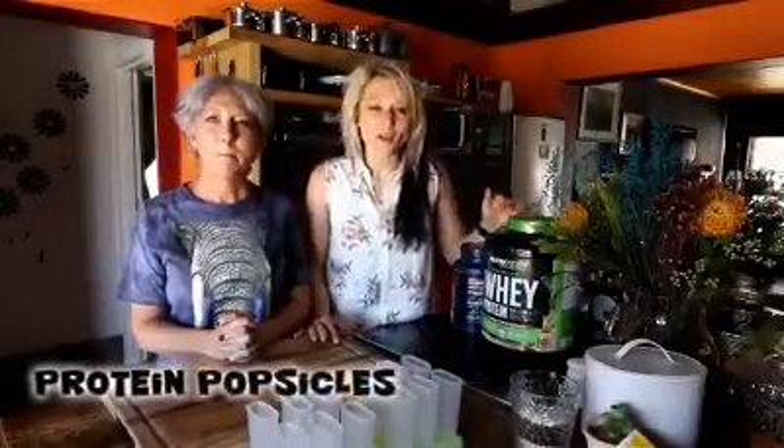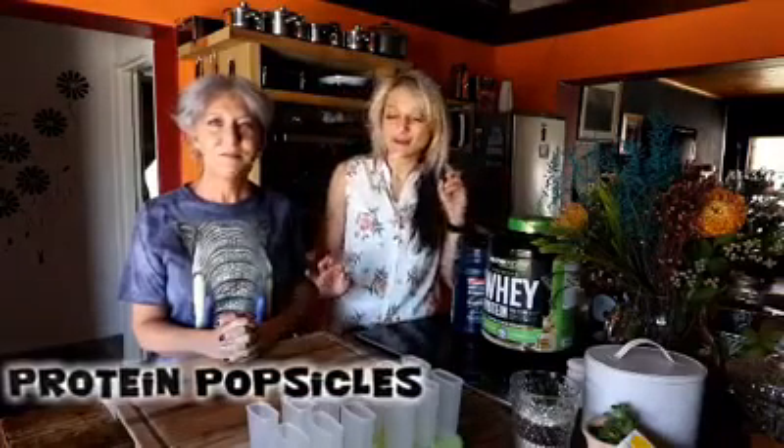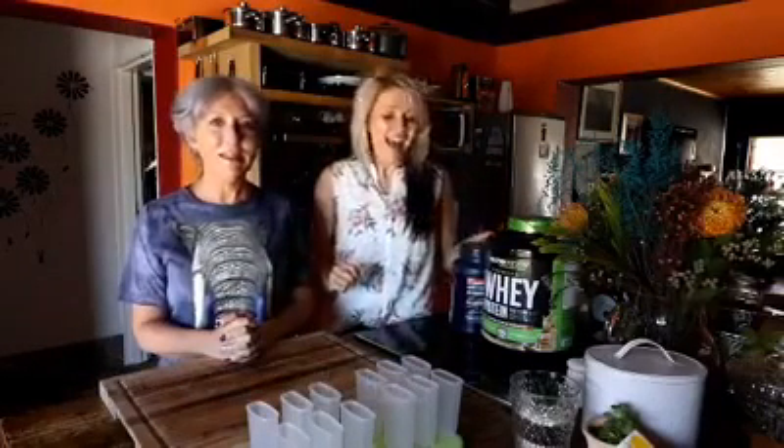Hi everyone! Today we are going to make protein popsicles — that's really interesting, I have no idea how to make that, so I'm really very curious. This is especially something that you can actually make for kids, for the summer, for the beach, or alongside a pool — they can have something nice.